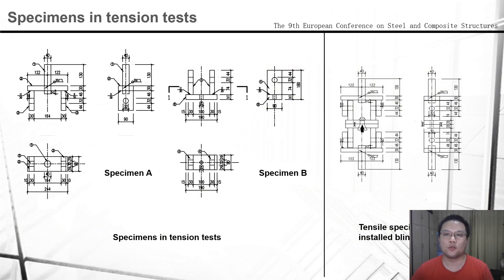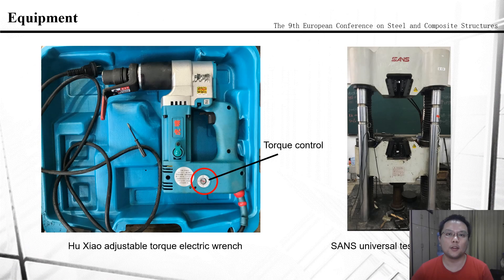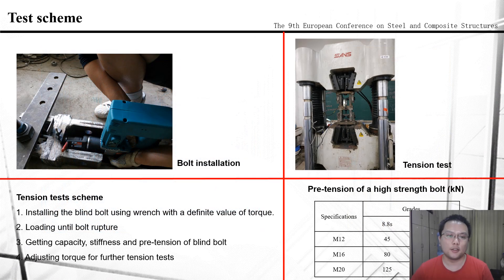The connection plates should have enough thickness to ensure bolt failure. The tensile specimen consists of two specimens A and two specimens B, as we can see in this slide. Two kinds of equipment are used in the tensile test: one is an adjustable torque electric wrench, and the other is a universal testing machine. The installation process and test process of the blind bolt are shown in this slide.